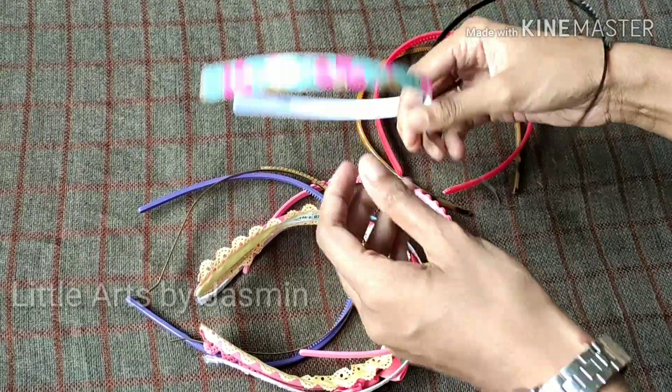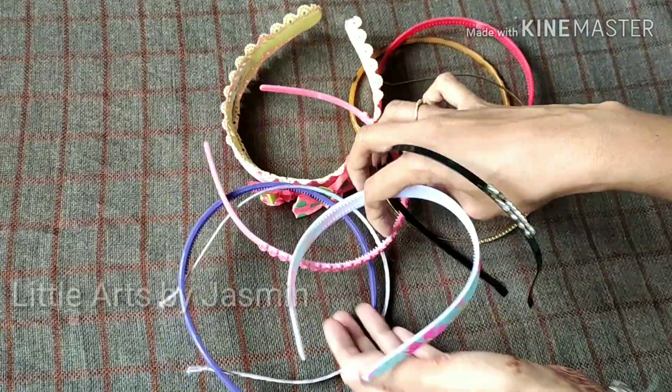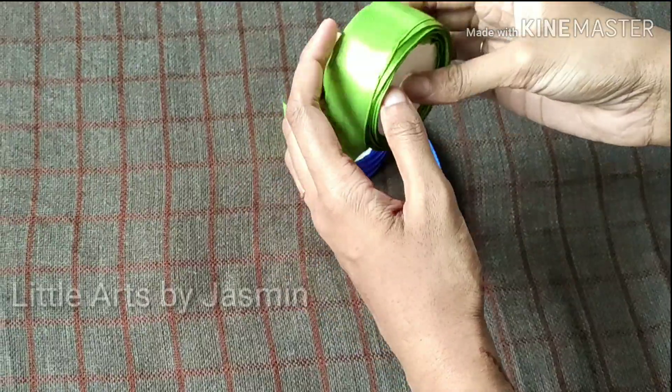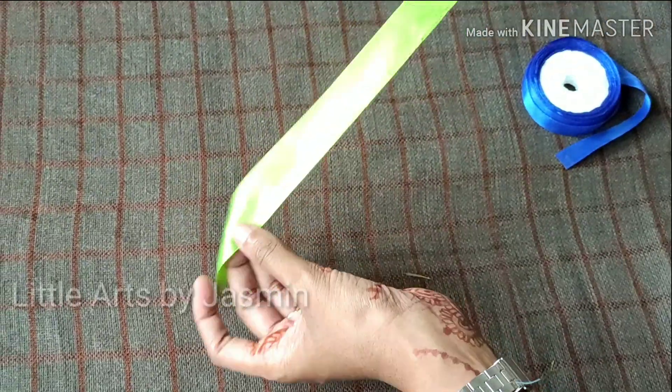Hello everyone, I am watching this video. I am a headband organizer. I have two satin ribbons.